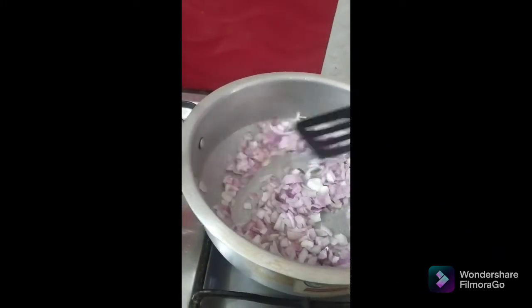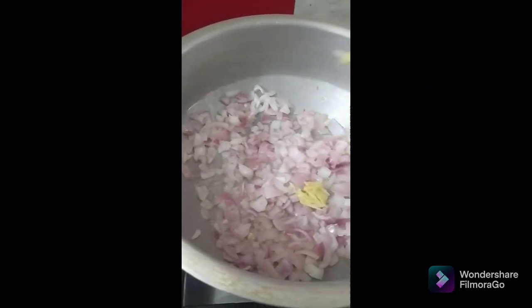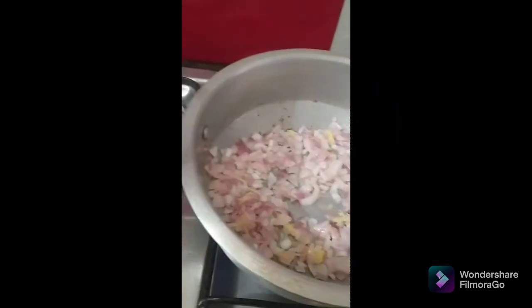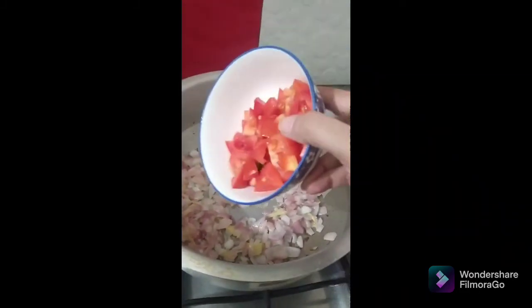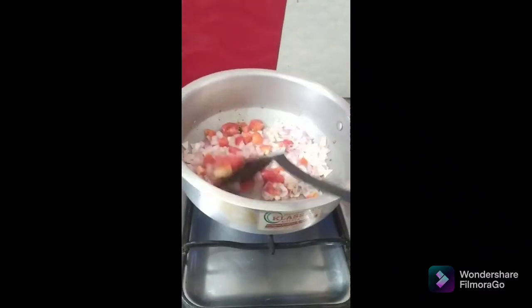Cook the onions until they reach a pink shade, then add ginger garlic paste — one tablespoon. Now I'm going to add two tomatoes into it and stir them.